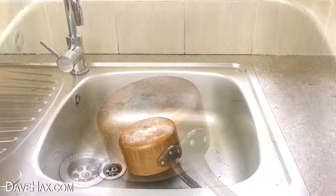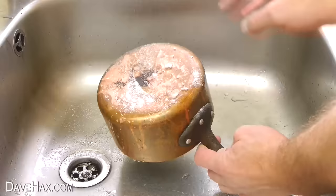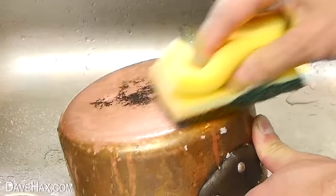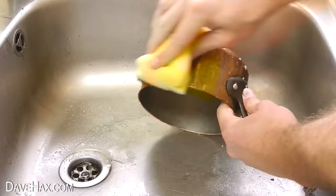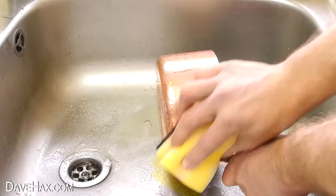Leave it for just 10 or 15 seconds and you can see it's already starting to clean off the tarnish. Then I'm taking a scouring sponge, pouring on some vinegar, and using it to give the pan a good scrub. You can see it only takes seconds for the copper to start shining again. I'm adding a little more salt and giving the sides a good clean too.